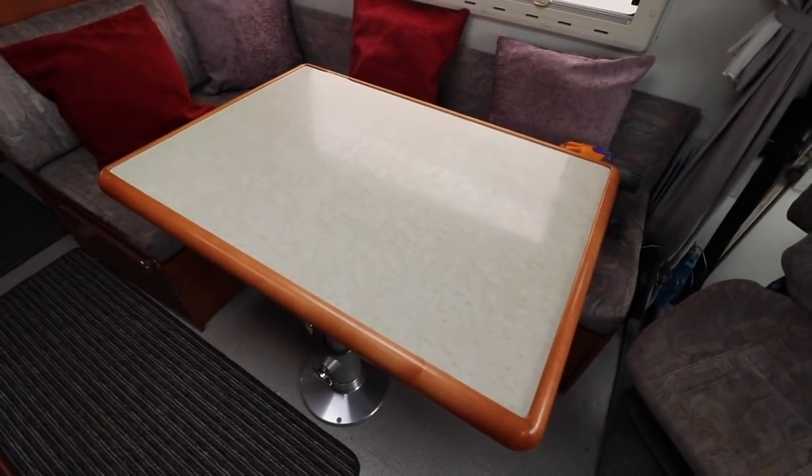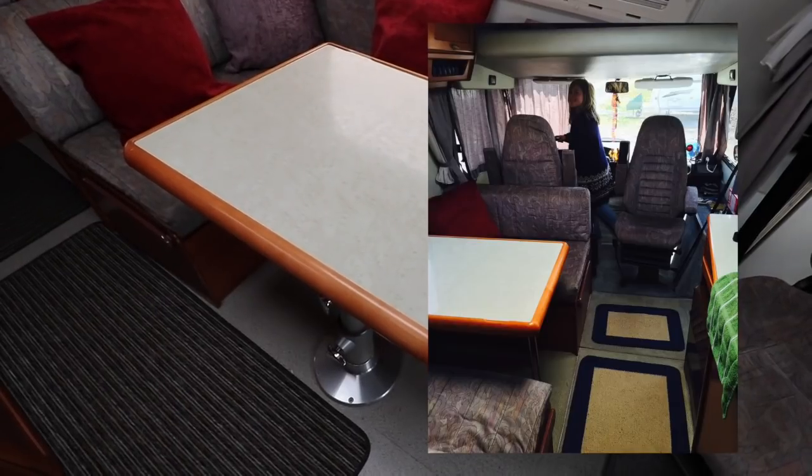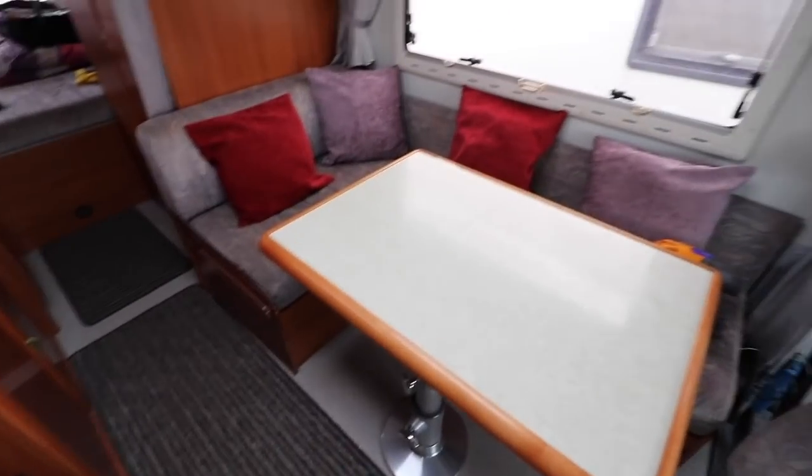This S660 initially had a dinette conversion in it, which was fantastic, but for a few reasons we wanted to go for an L-shaped conversion — one, because it brings this chair into play, and two, because it just makes it a little bit more social in this area.